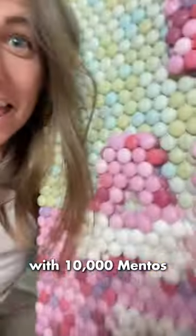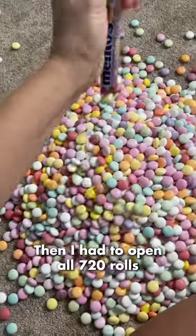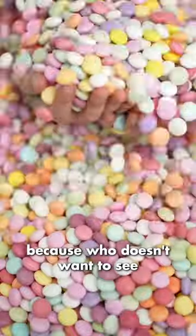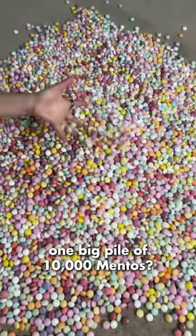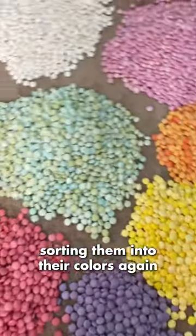How I made fine art with 10,000 Mentos. First, I had to open all 48 boxes, then open all 720 rolls — and stupidly put them all together, because who doesn't want to see one big pile of 10,000 Mentos? After that dumb move, I had to spend three more hours sorting them into their colors again.